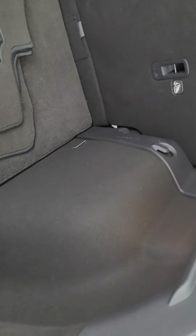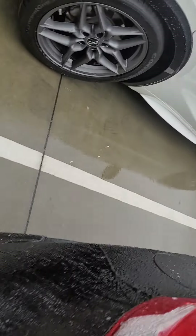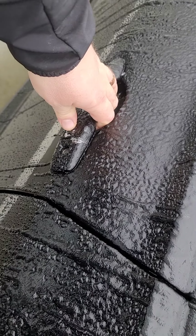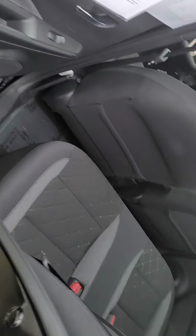Excellent storage space. The seats fold down in a 60-40 combo right there. I do apologize for all the ice — I promise we'll get that taken care of for you by tomorrow.